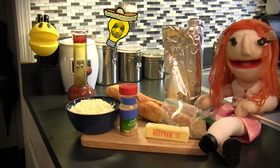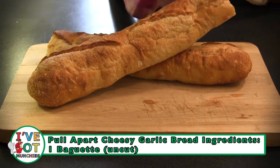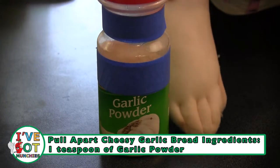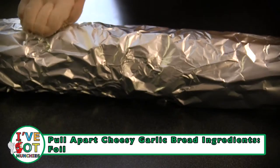The ingredients for pull-apart cheesy garlic bread are one baguette, one stick of butter, oregano, garlic powder, shredded mozzarella, and foil.